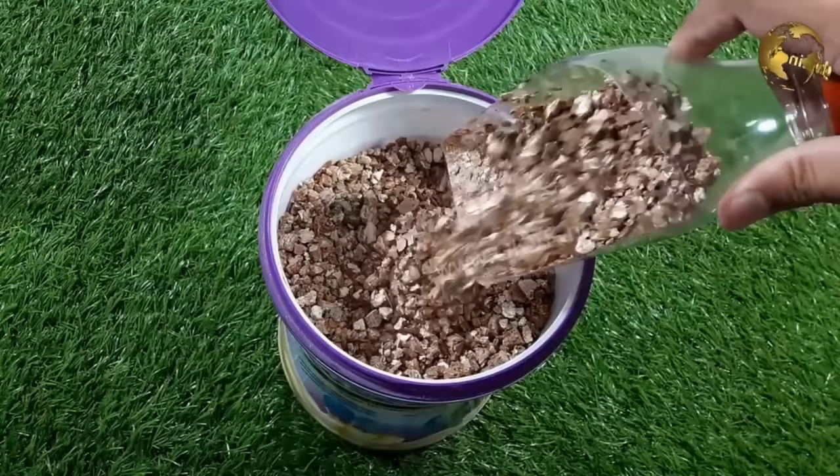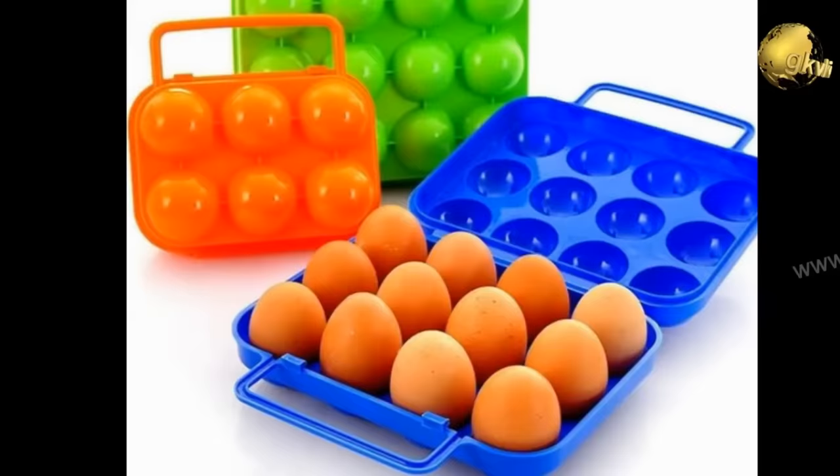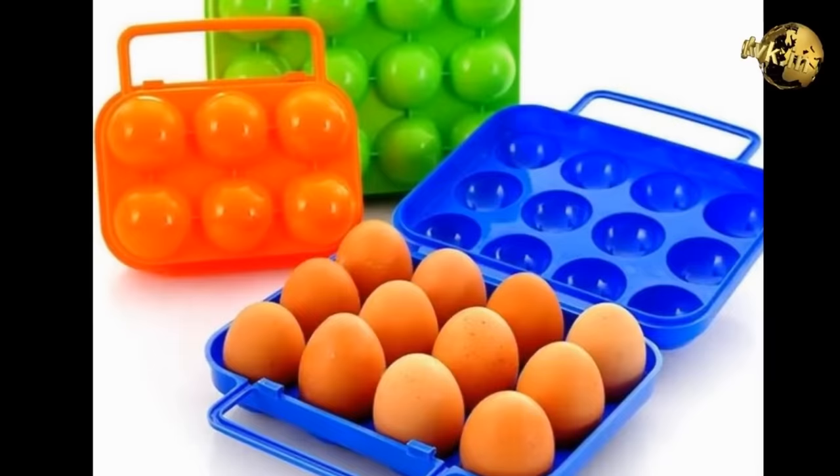Egg trays can be used as germination seed trays — either cardboard ones, or plastic egg storage containers with a few drainage holes made in them.